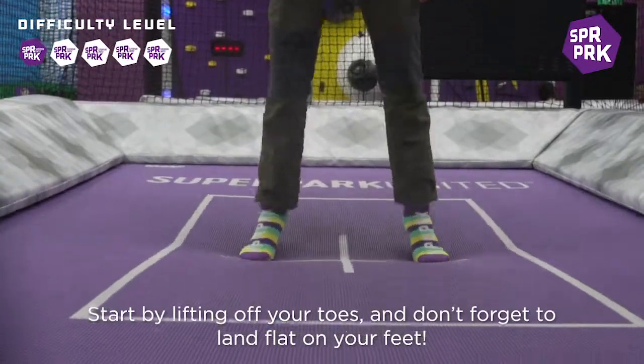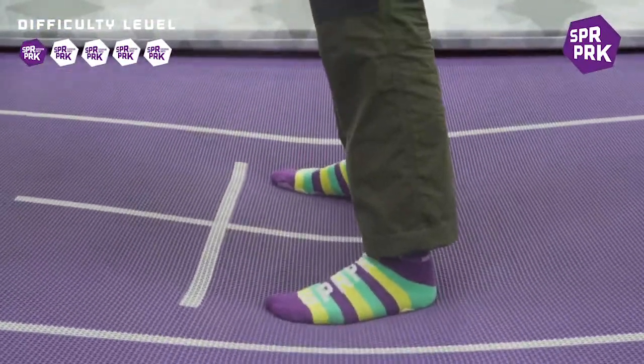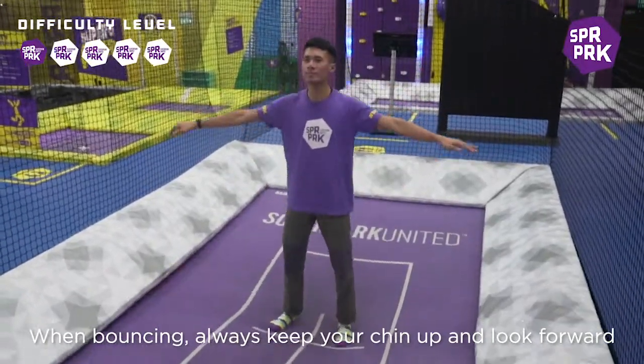Start by lifting off your toes and don't forget to land flat on your feet. When bouncing, always keep your chin up and look forward.